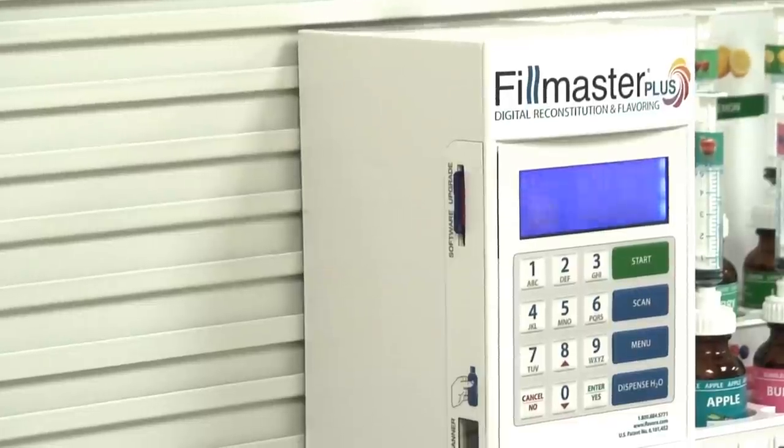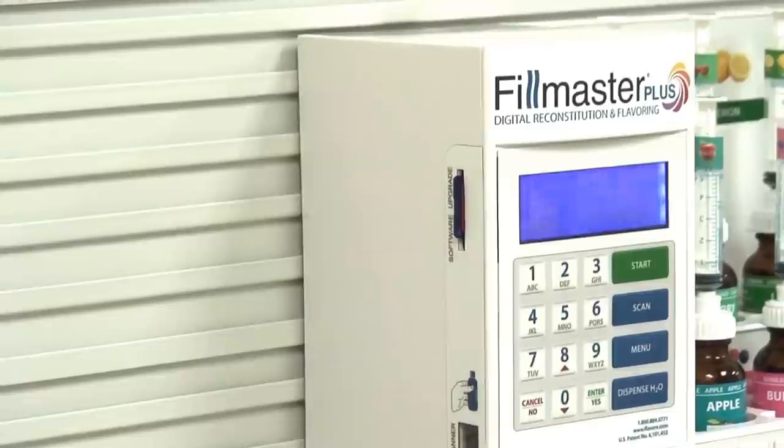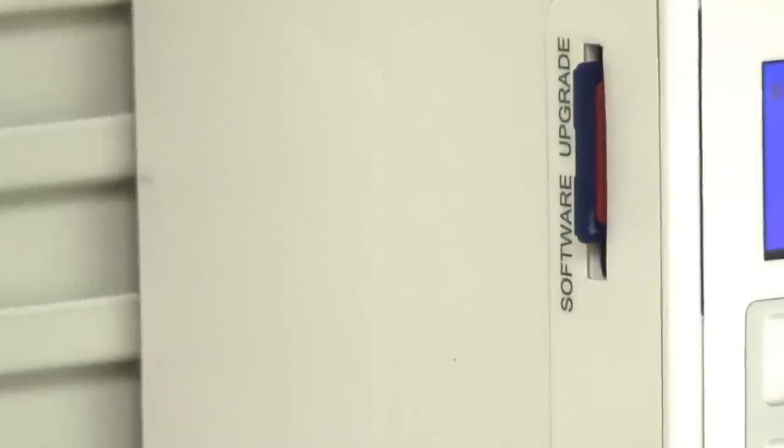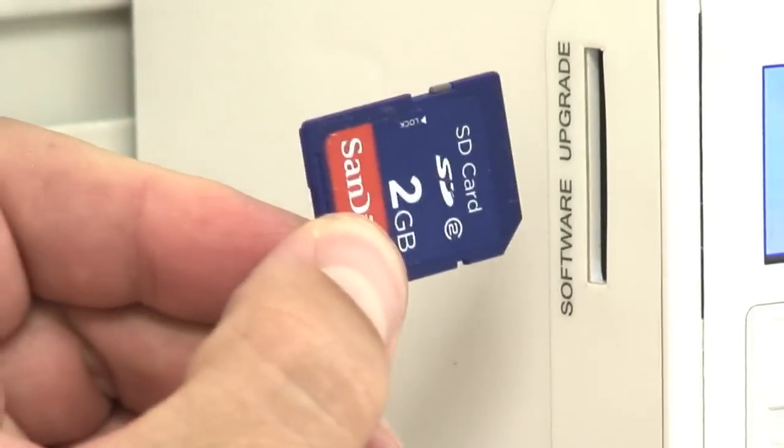The Filmaster Plus has several unique features. The first is an integrated SD card, which contains reconstitution and flavoring data for all liquid medications. The card allows for easy updates to the machine.